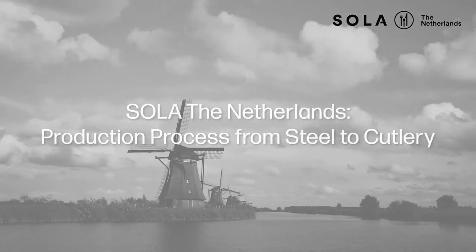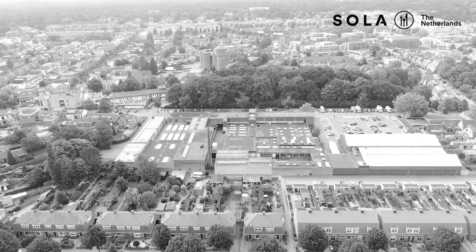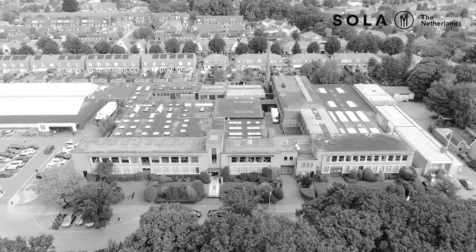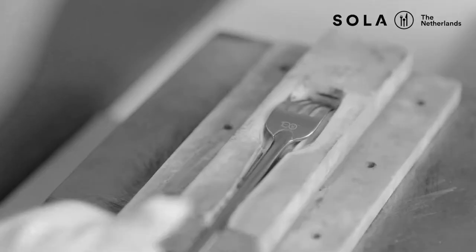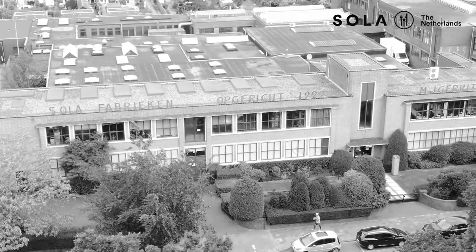Sola is a family-owned company founded in 1922 in the Netherlands. For 100 years, we have been producing stainless steel cutlery of the highest quality, which is supplied to 95 countries around the world. Today, we would like to show you how our cutlery is made and the world of cutlery production.